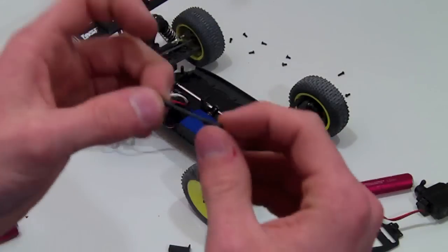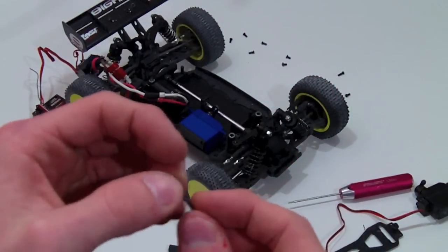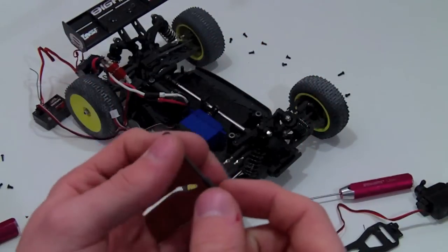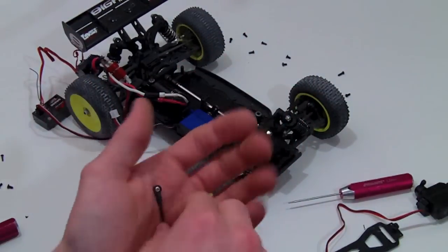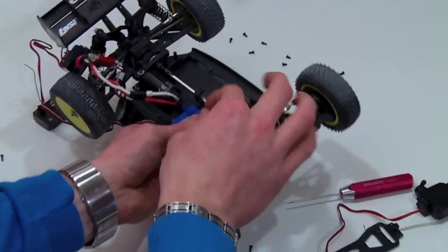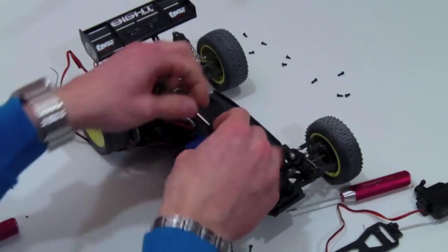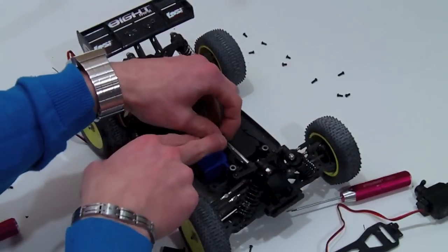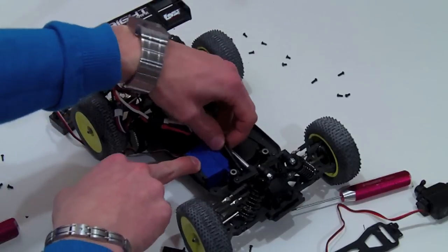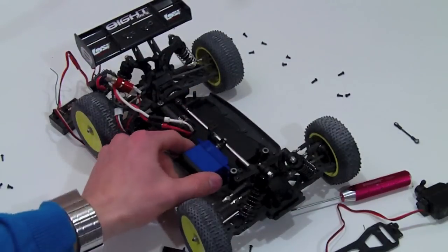You can either use the stock linkage if you free up the ball ends a bit by carving off some material in the center, or you can use your own — whatever works for you. For this case I'm going to use the stock one. Once I have the servo horn mounted, I'm going to mount the servo push rod inside the servo horn and it will mount right back onto its original place.